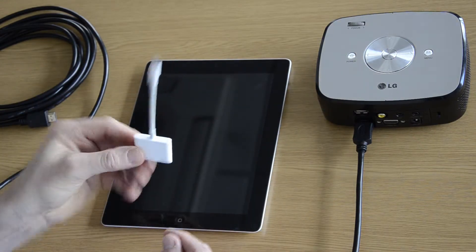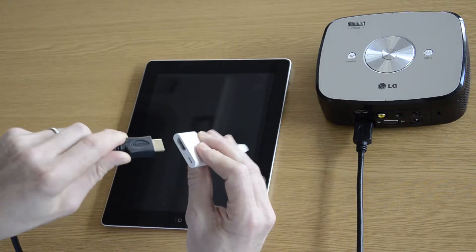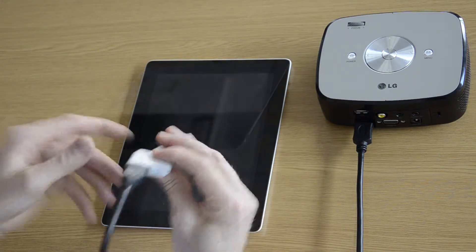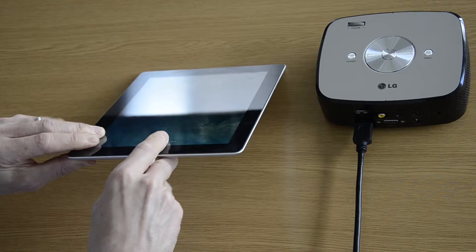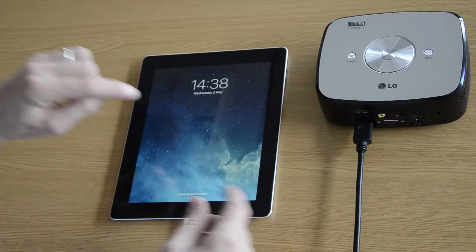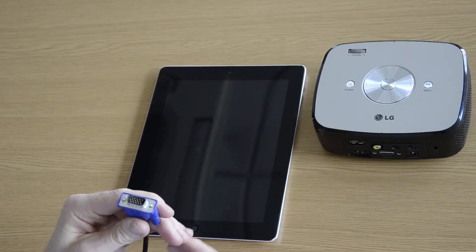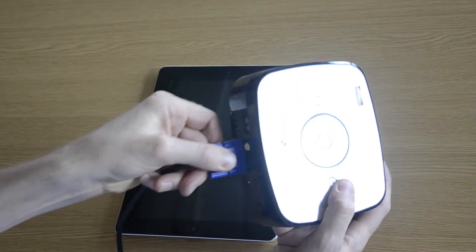Then, using an HDMI adapter, you can connect to the iPad. The other end of the HDMI lead connects into the adapter, and then into the charge socket on your iPad. If you are using the VGA lead, plug that into the projector.